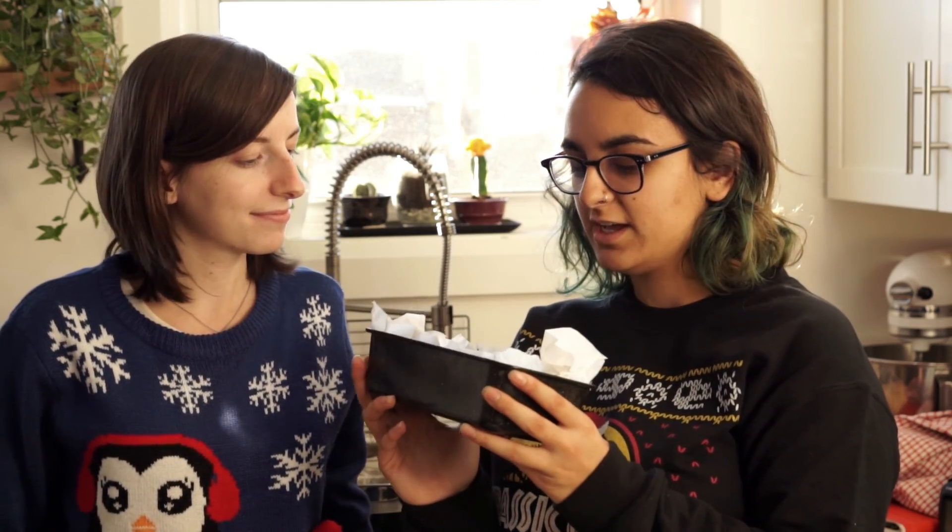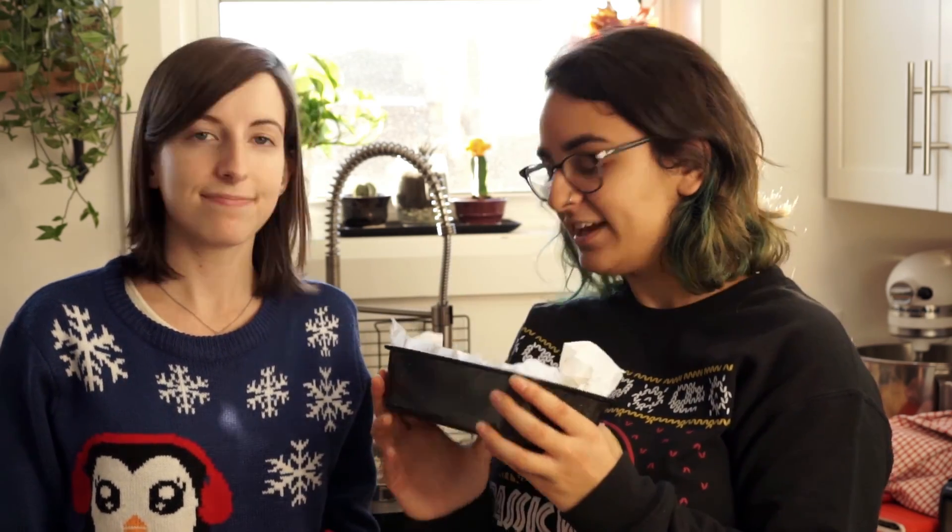And then we decided to pair it with one of our own recipes for this lentil loaf, with a maple, sriracha, balsamic, ketchup glaze. We're gonna find a better name for that. It's kind of falls apart a lot, but I swear it's delicious — just like you might do during the holiday season. And this is how we made it.